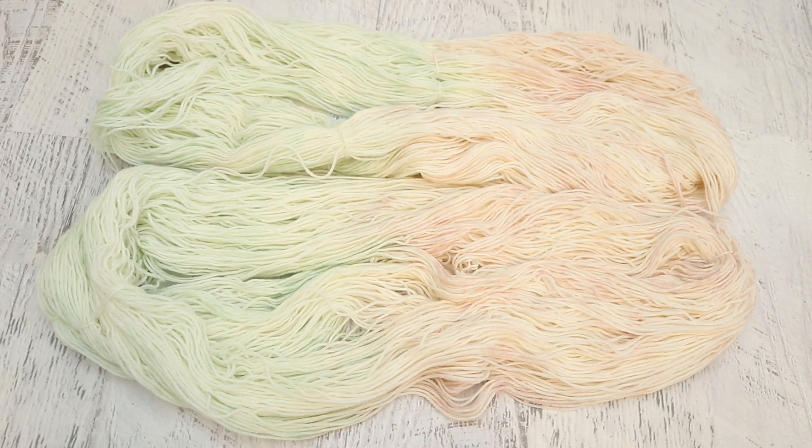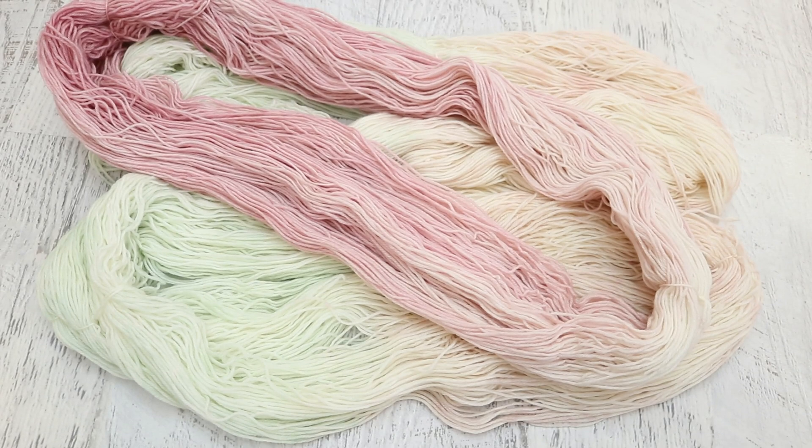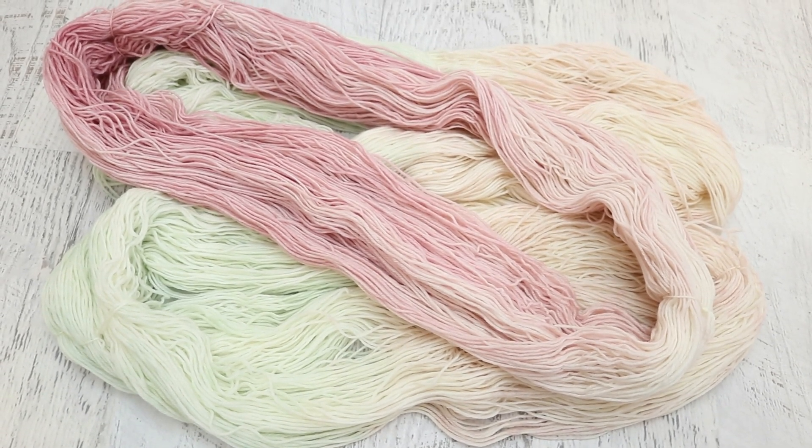To get the hues I wanted, I mixed up a bunch of extra colors and we had a fair amount of dye left behind, even with just using drops from these 1% stock solutions. Could I leave any dye behind? Of course not. So now I'm going to show you what we created with the leftover dye.